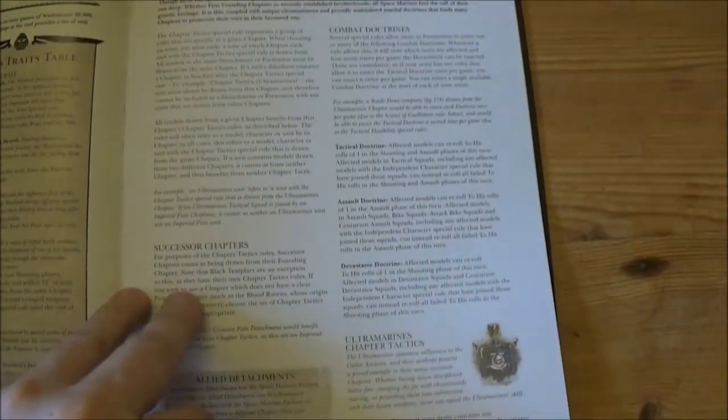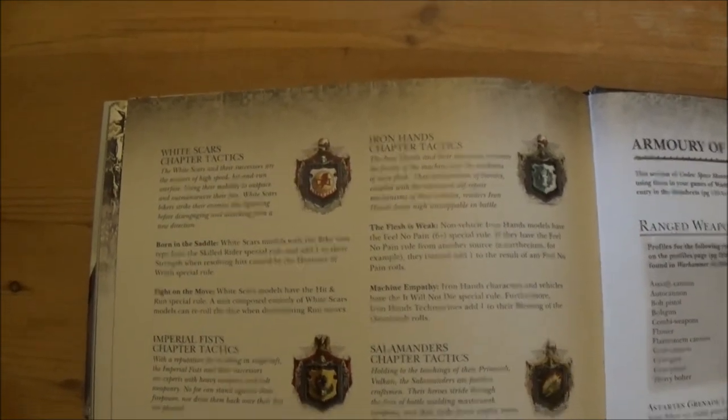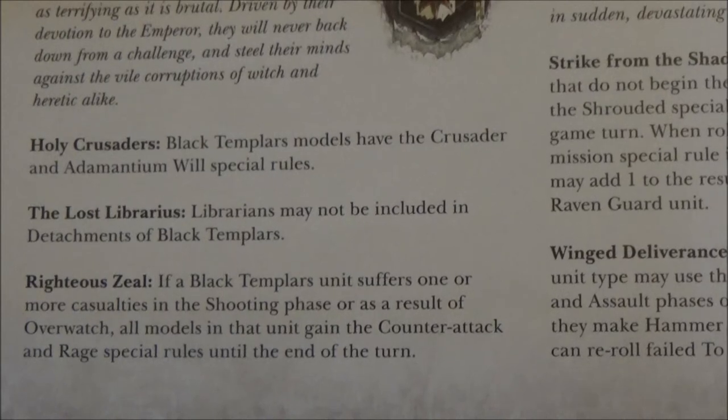Then we move on to another quite interesting bit — the chapter tactics section. I think most of these are quite similar, maybe just a few slight changes in wording. The Templar one is worth noting: we've got Crusader, Adamantium Will, No Librarians, but now we get Righteous Zeal.